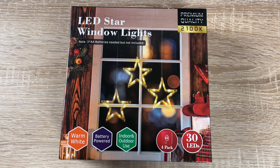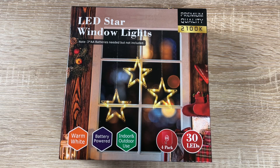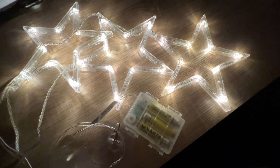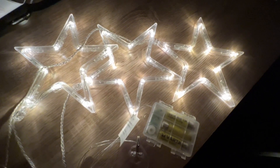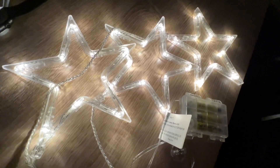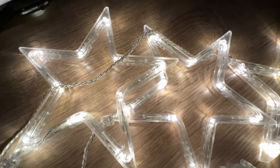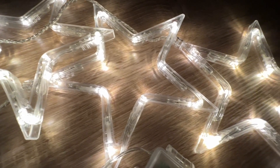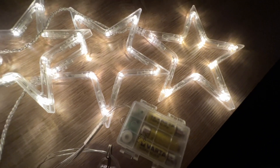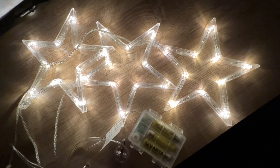Hello, today I'm going to show you an awesome unboxing video. Let me introduce the Julinek window decoration with three stars and one warm white color, battery operated with 30 LEDs, one meter plus 0.6 meter of cable. These are star Christmas decorations for windows with four seamless adhesive hooks, LED stars for indoor and outdoor Christmas window, balcony, and party use.